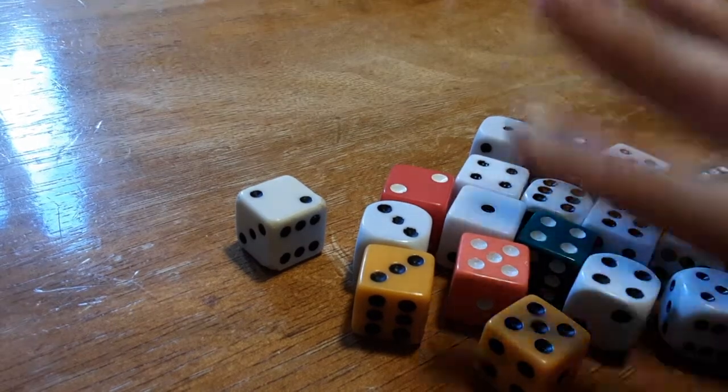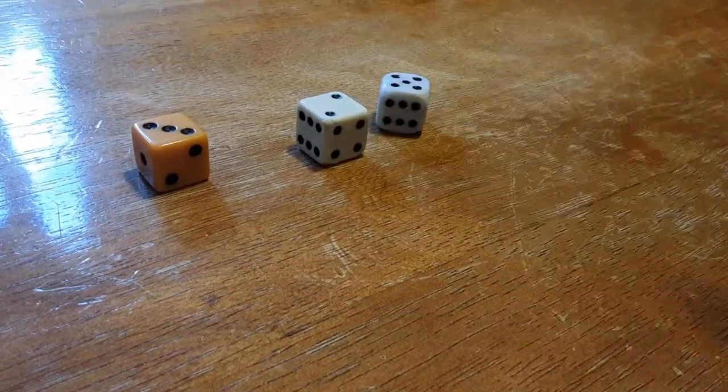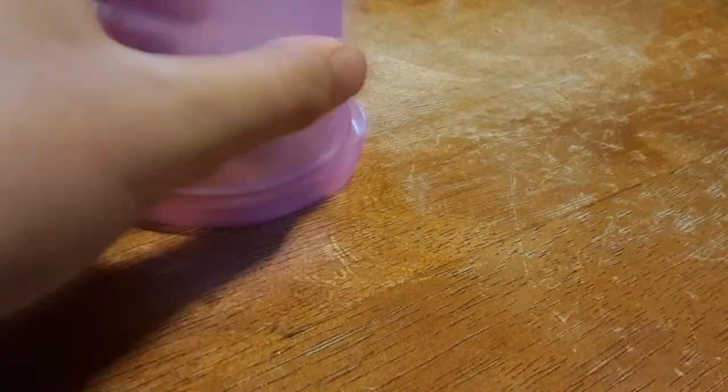This is Dice Stacking with Caleb. We've got all these dices here. We're gonna use two of them. Three. Yeah, three.